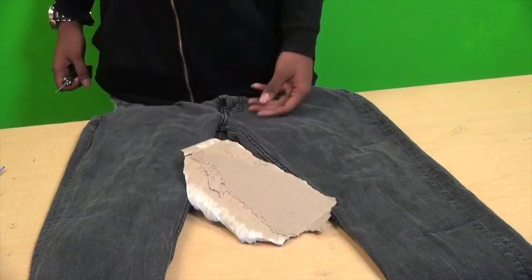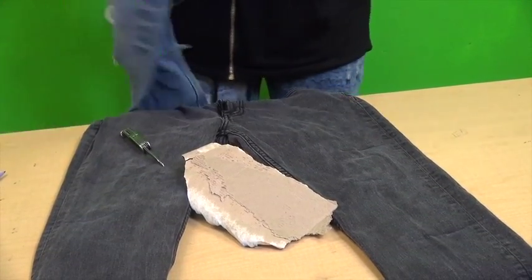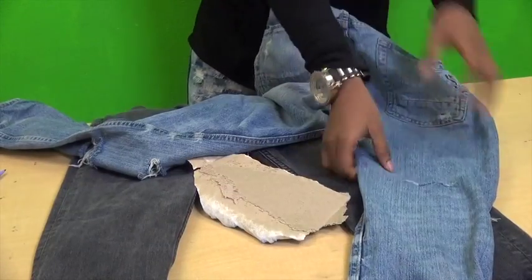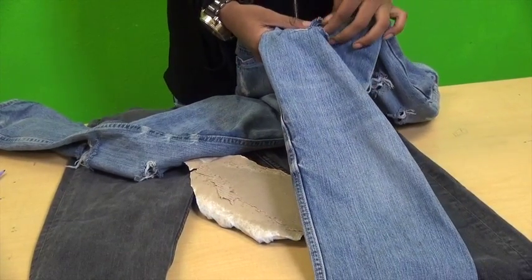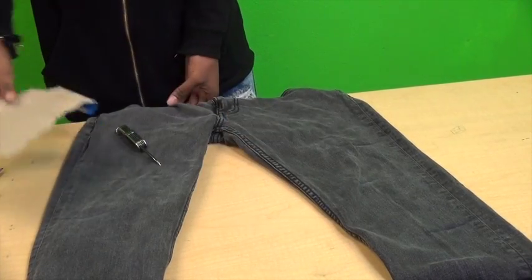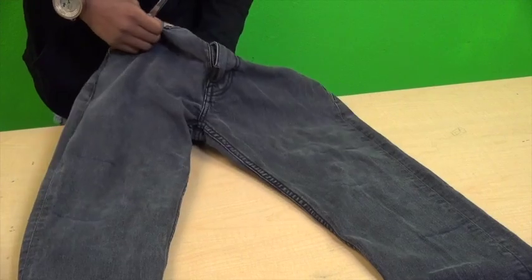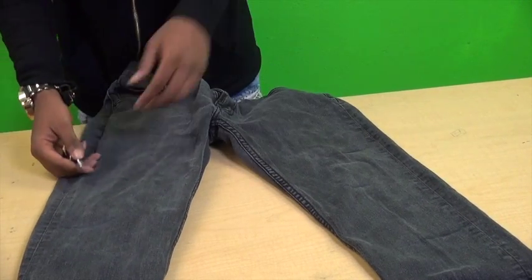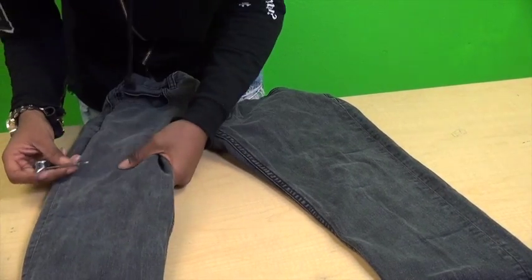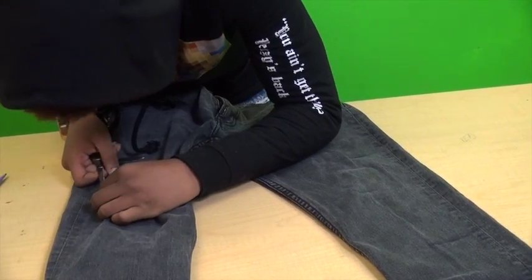It will also help if you have cardboard when you do this, because I didn't use cardboard for these jeans and I cut the back of my jeans right here, and I had to make it look like it's supposed to be right there. So what you want to do is take the cardboard and put it underneath where you want to cut. What you want to do is pull it up and try to make a little hole where you want to cut your jeans at.